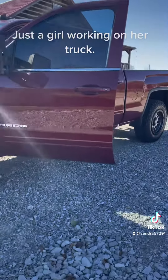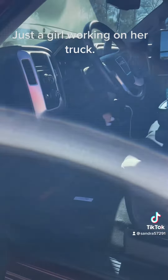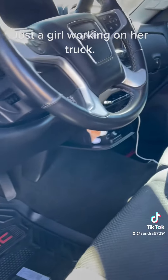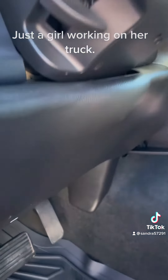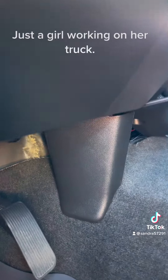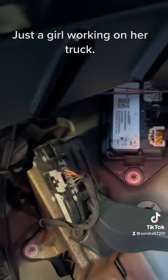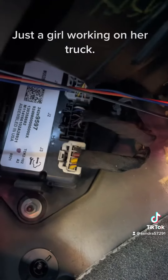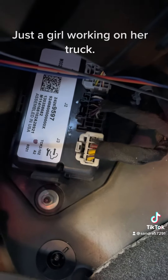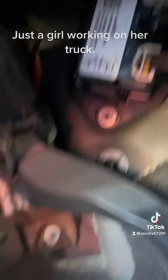Walk over here and I'll show you where it is located, because there's not a lot of videos out here that show you where this is at or how to change these modules out. Bear with me here for a minute — it is simply right there, easy to get to.